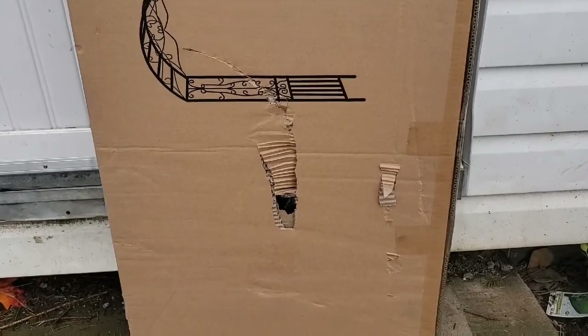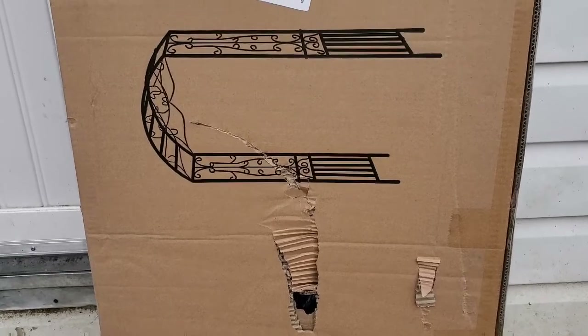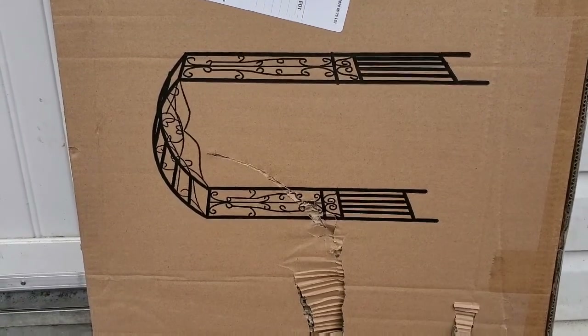Here is the arch that came today. Hopefully no damage — but look at that. Isn't that going to be so pretty?